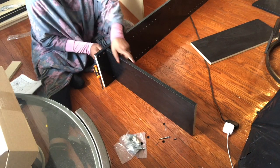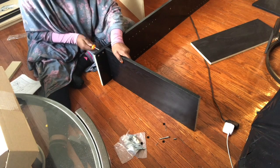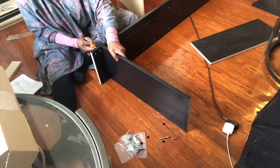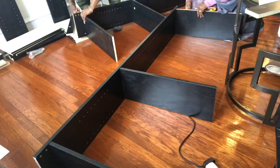Hello everyone and welcome back to my channel. Today I'll be showing you how I built my craft station. I know this video is super short but please bear with me — I'll be uploading another one tomorrow, God willing. All you have to do is follow these three simple steps and you'll have yours up in no time.